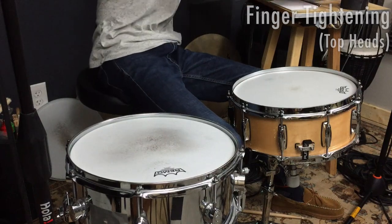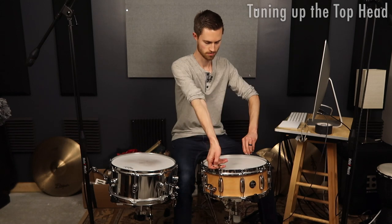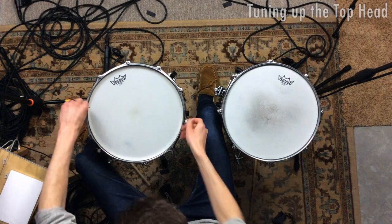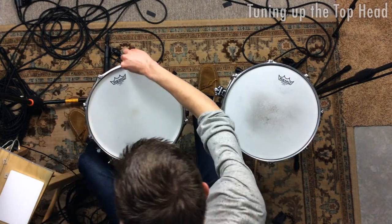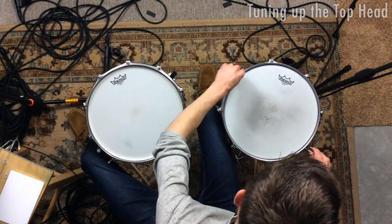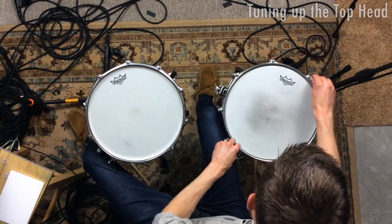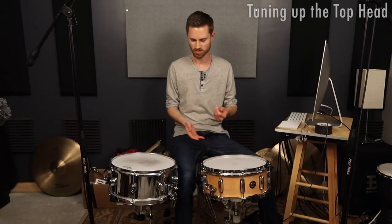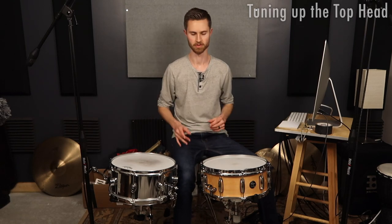That's pretty much finger tight now. Pull out the two keys — same thing we did on the bottom head: half turns. We're doing one round of half turns on each drum. They're both sort of low-medium right now, so we can start checking to make sure they're in tune with themselves at this point.